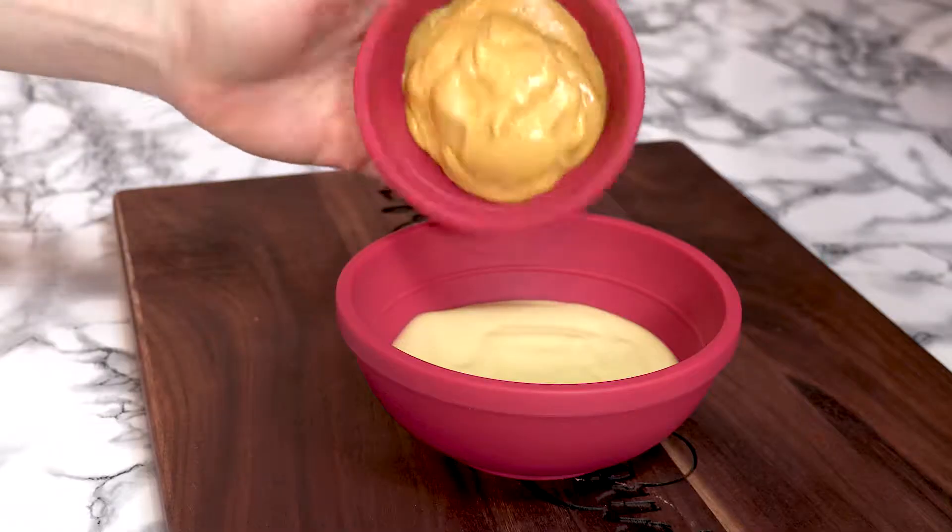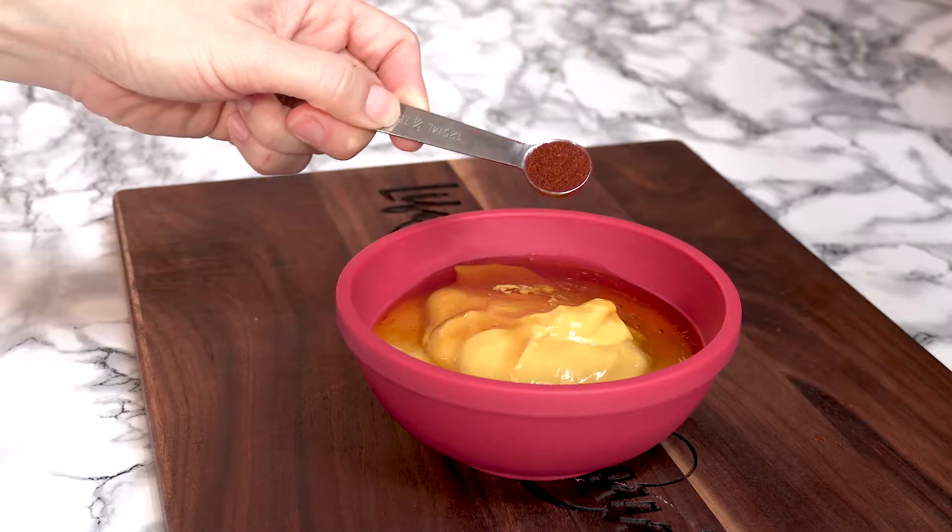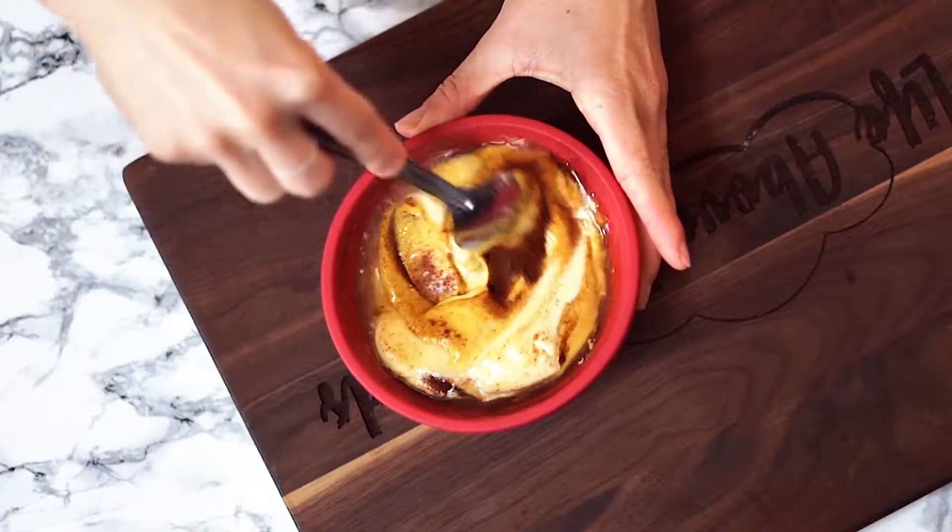Our second sauce is like a honey mustard sauce. Starting with our mayonnaise, we are going to add mustard, honey, white vinegar, and paprika, and then mix until it's well combined.